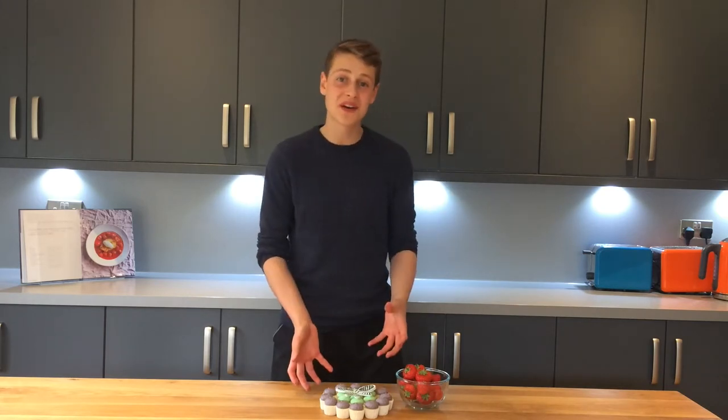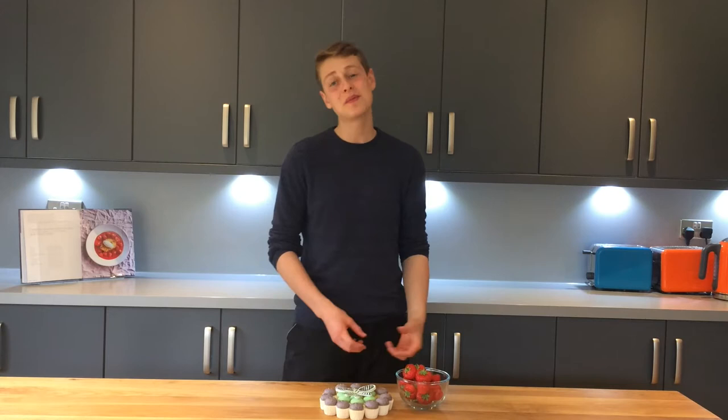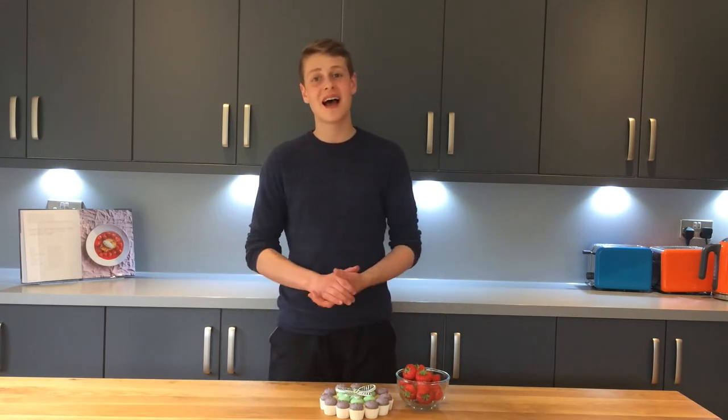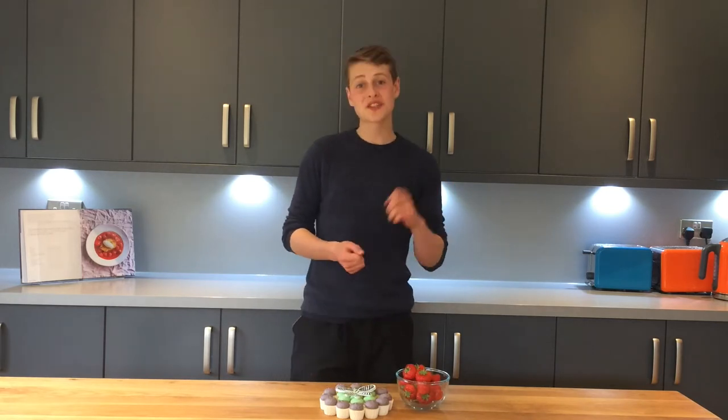What I've got in front of me is this pull-apart Wimbledon logo cupcake cake. It's really fun to make, surprisingly simple and easy, and I think it gives a really great result. If you've got any friends coming around to watch the tennis, it's going to be a really great thing to have so people can just dip in and out, take a cupcake, pull one away.